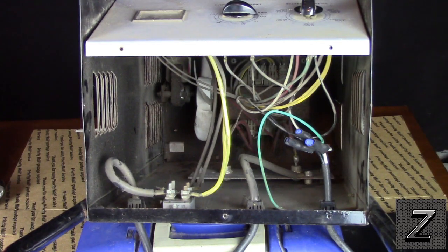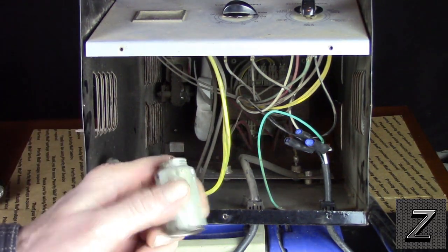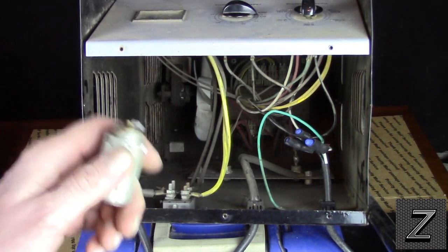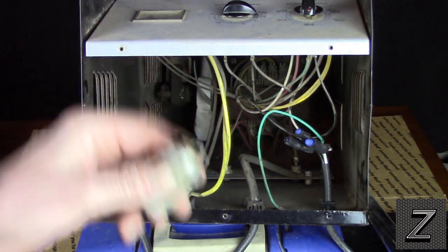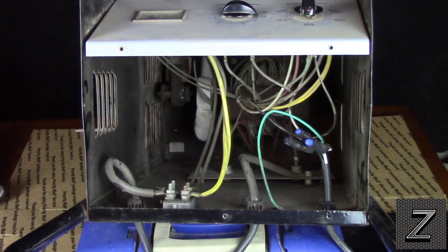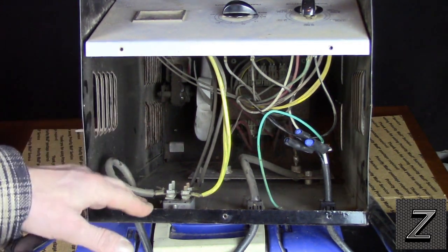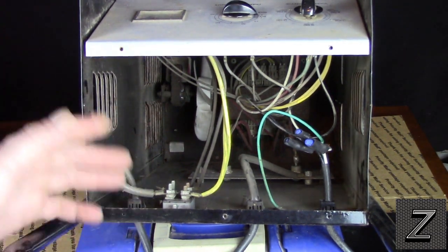I'm also going to put a fuse in line with this just to be safe. I've got some fuse holders out in the garage. I'm going to put a fuse in line — probably 20 amps, which should be more than enough. I'm going to put that in as well.